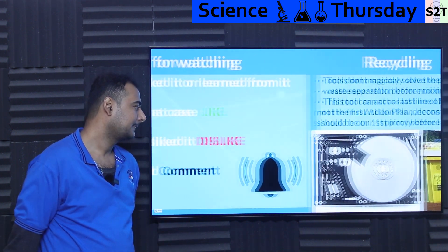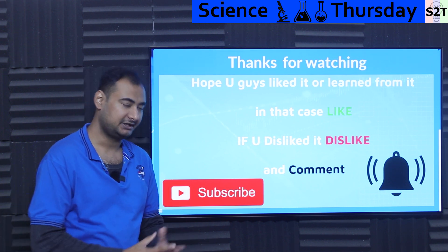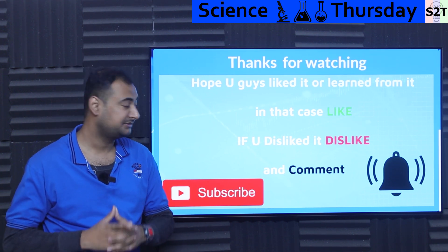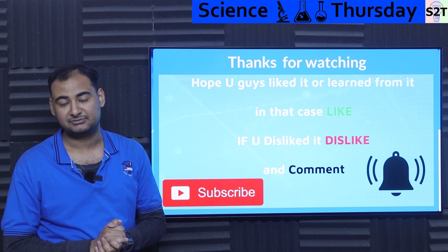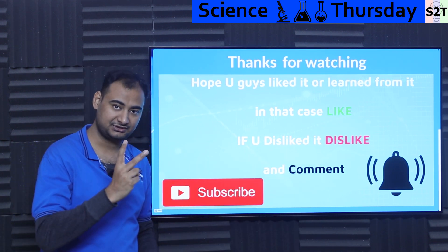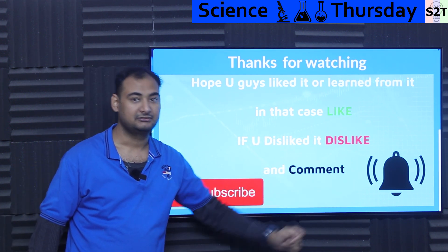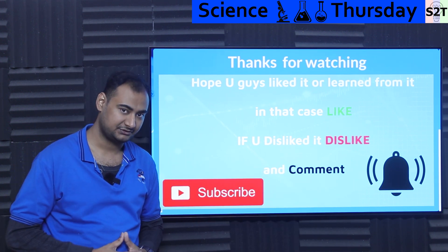So this was my presentation on eddy current separators. Hopefully you liked it and learned from it. If so, please hit the like button and share it with a friend. Please leave a comment because I do try to reply to all of them. Subscribe and press the bell to connect for free. Thanks for watching.